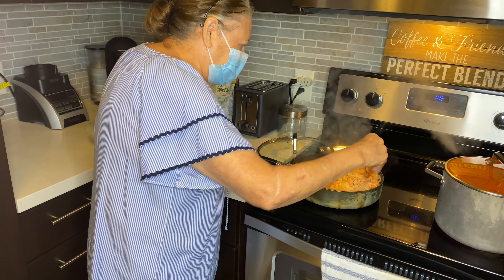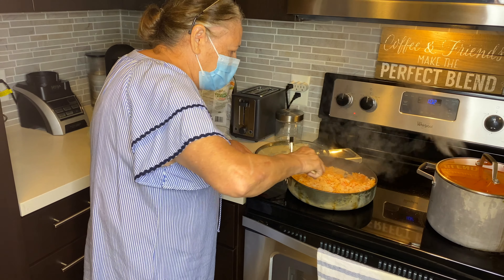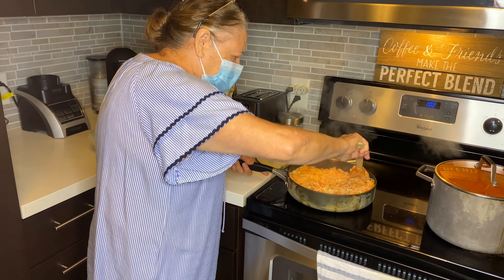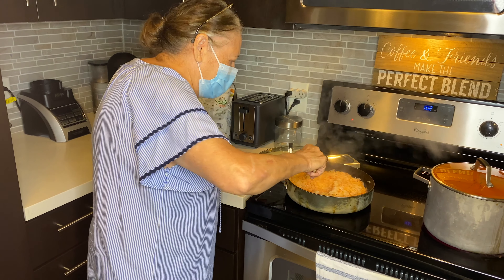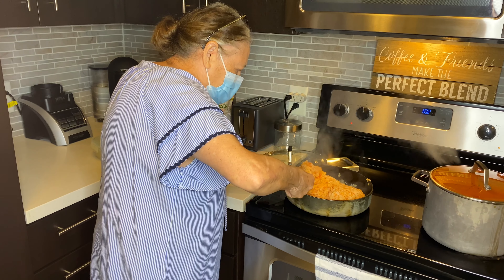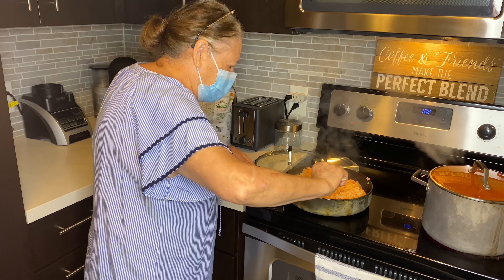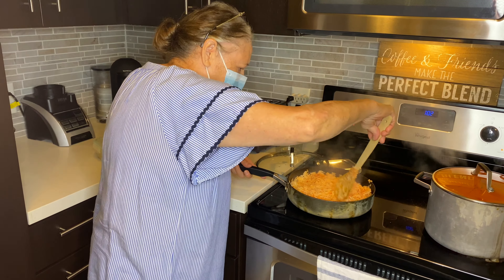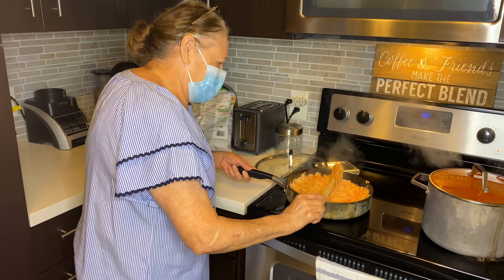And that is how you make homemade Mexican red rice, courtesy of Elvira Ramos — that's my mama right there.